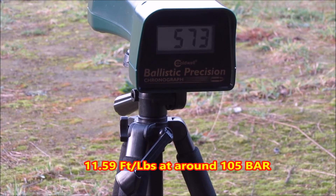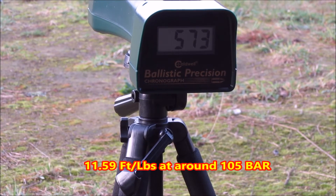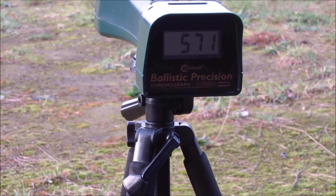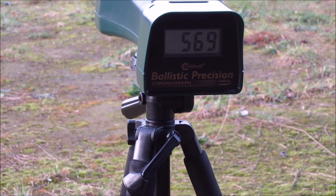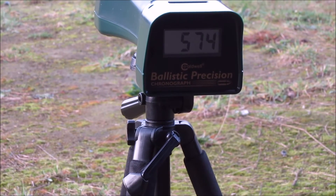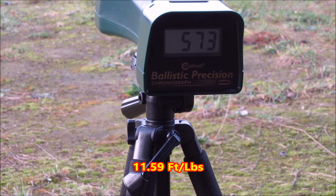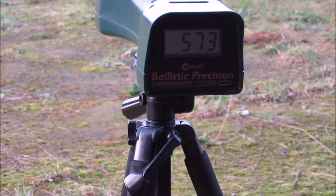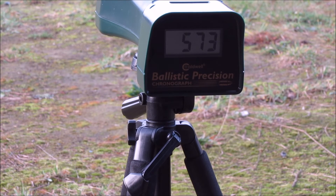I've got to go up to 573 now. The sweet spot's around 100 bar. It's up to where it should be. Definitely 100 bar. I'm getting dual readings now as well. It's about between 571 and 573 on the last five shots.